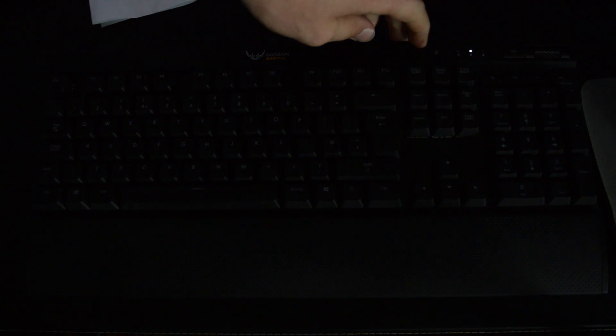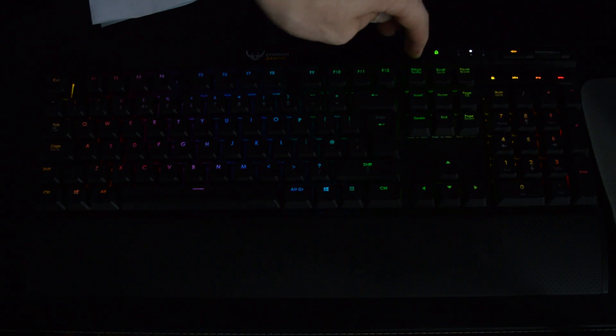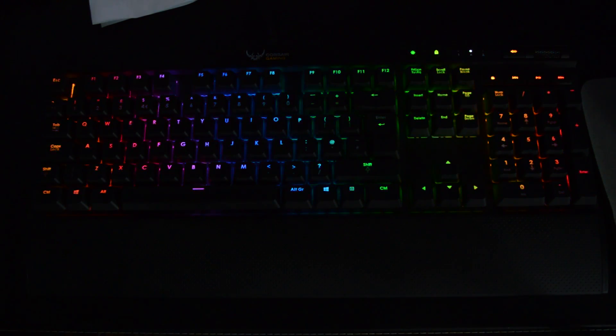These LEDs can do many effects and I haven't quite yet delved deep enough into the Corsair utility software to find out the full extent of these RGB LEDs. However, I use the mega rainbow profile which is enough and surprisingly doesn't distract me during gameplay. The LEDs have four levels of brightness, and overall I think the LEDs really make this keyboard shine because without them it just looks lifeless.